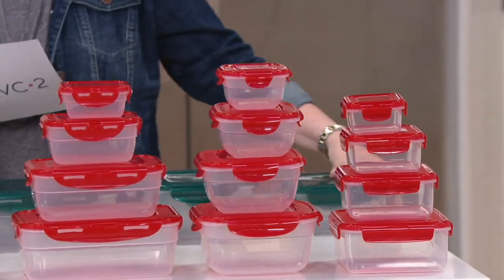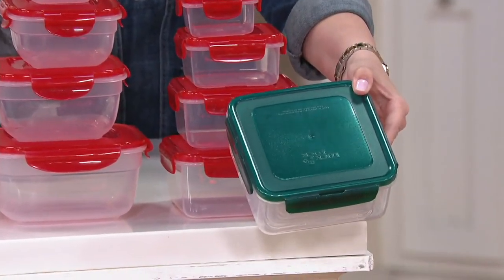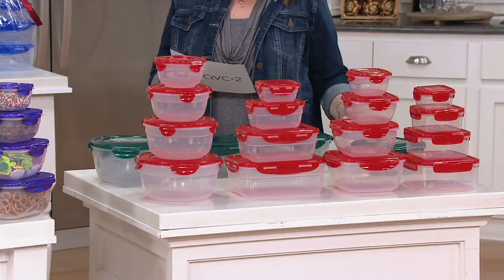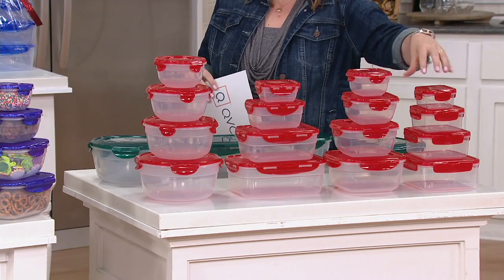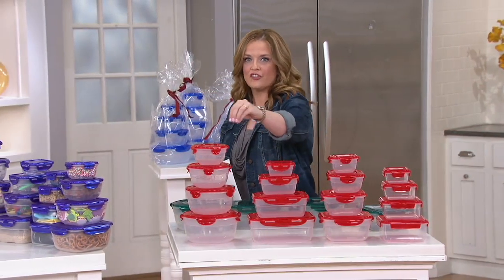Each one of them nests down into the largest piece with the lids on. We have colors to show you, but we've already lost a few. It's 62 cups of storage, and each container is $1.71.